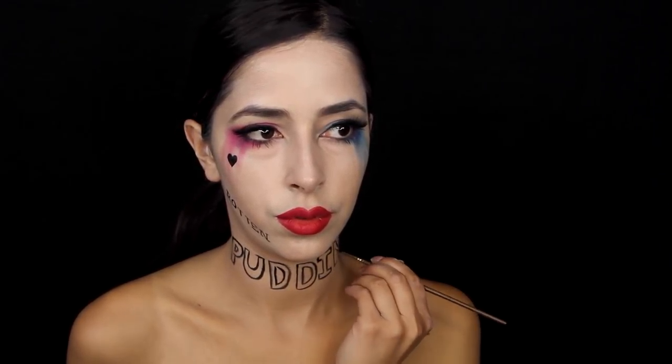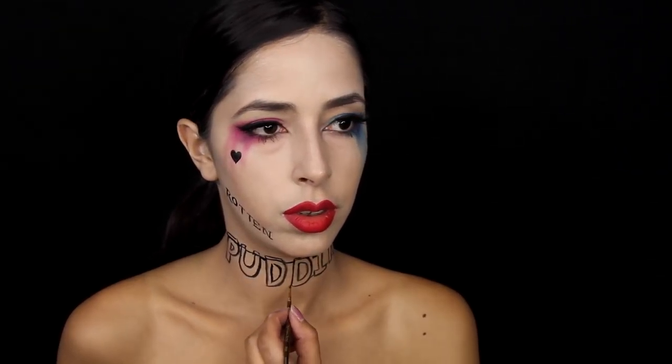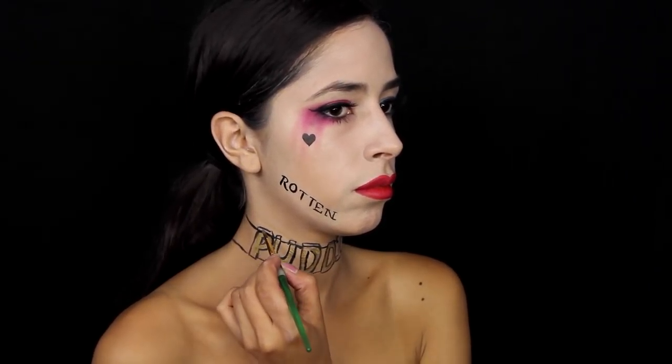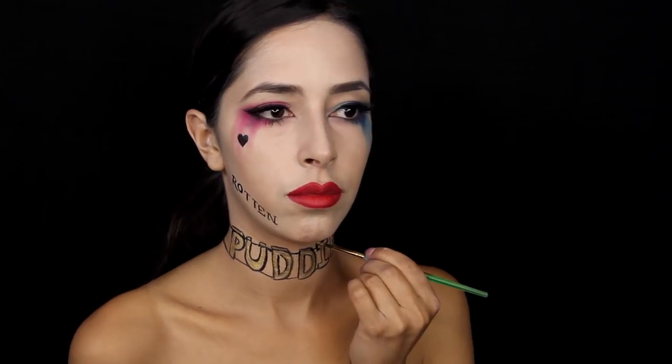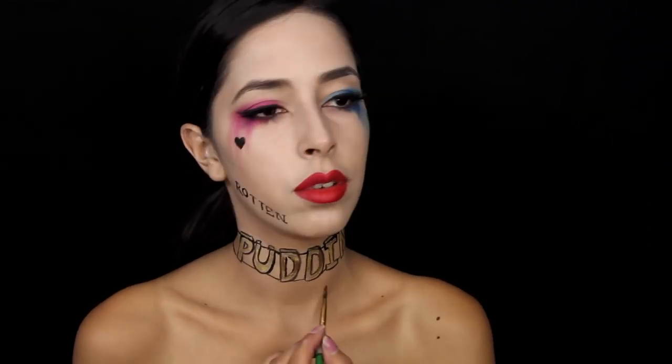What I did was take my black paint and paint on the lettering for the necklace where it says 'Puddin'' and I also paint on the strap for it. Then I go in with a gold paint and fill in the lettering. I tried to do the 3D effect with the letters — I'm not going to explain that because the tutorial will be too long, but just Google it. The gold paint I used was a metallic paint from Wolf, so it already added a lot of the shine needed to make the necklace look a little bit more blingy.